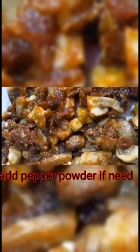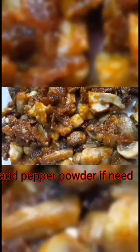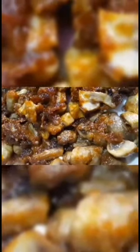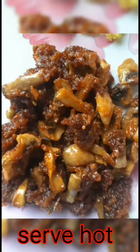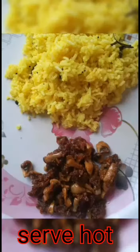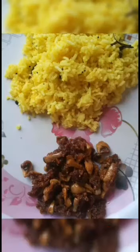Fry the mushroom until dry. Mushroom is dry — so healthy — and mushroom 65 is ready. Now we will eat it as a side dish. This is the best combination with rice.